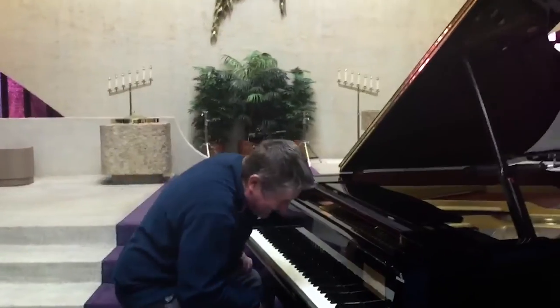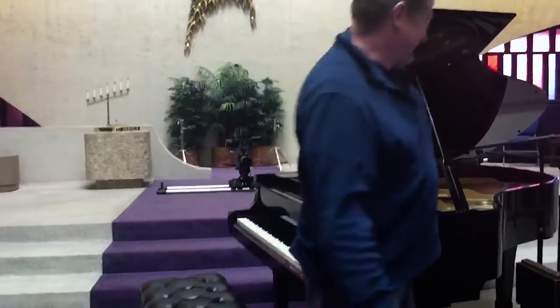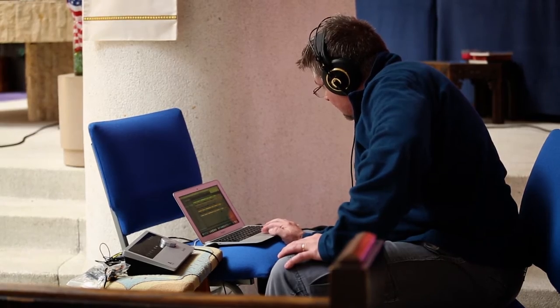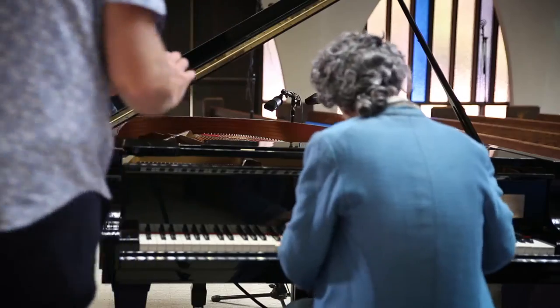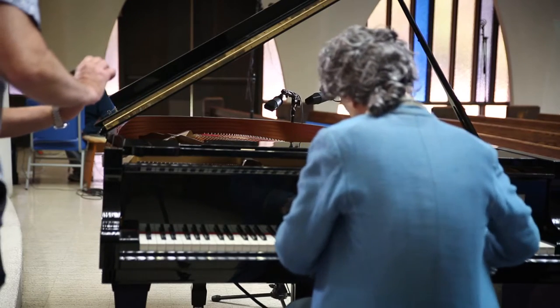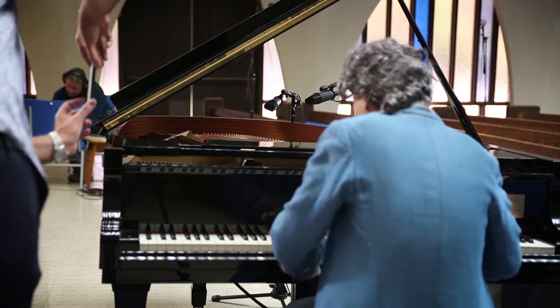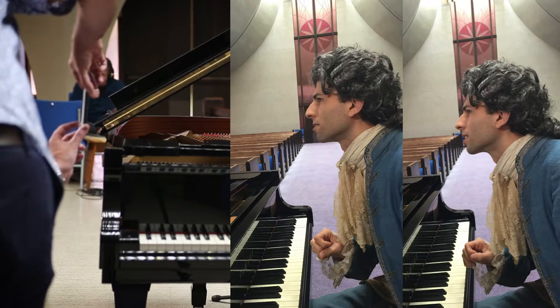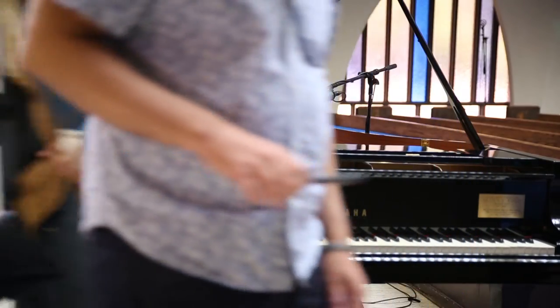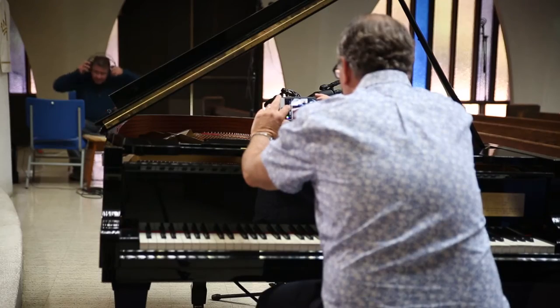He was the sound mixer for this project. Next, he wanted me to test levels on the piano. How's that? Perfect. Okay, thank you. That's Steve taking pictures behind the scenes.